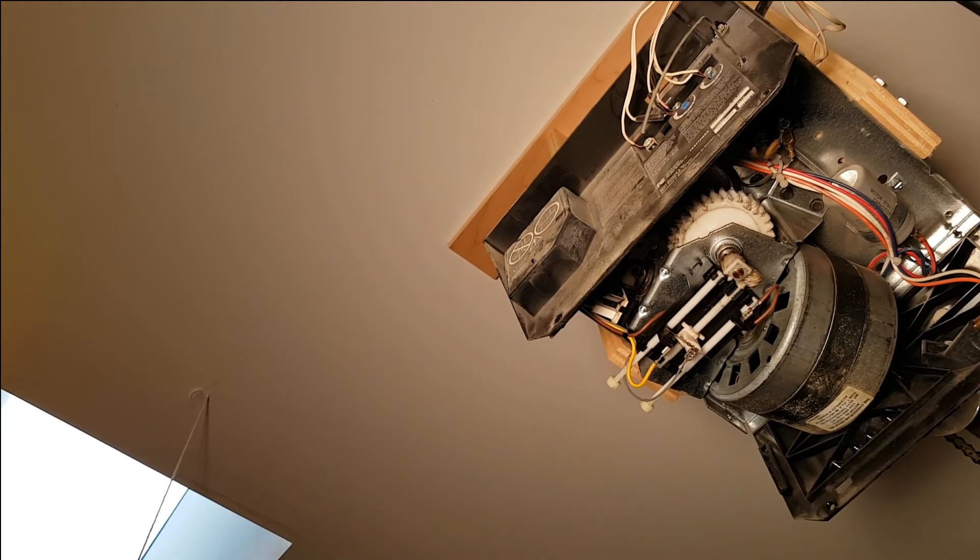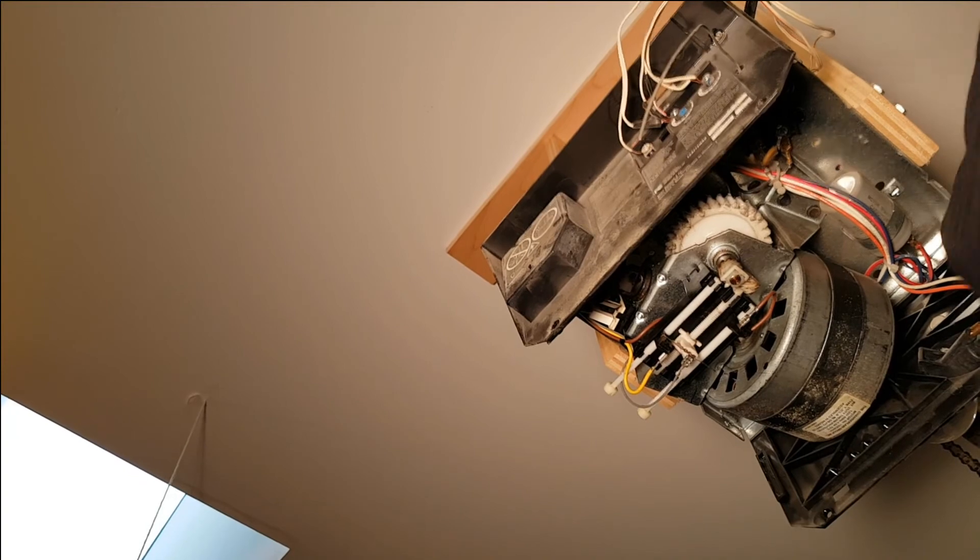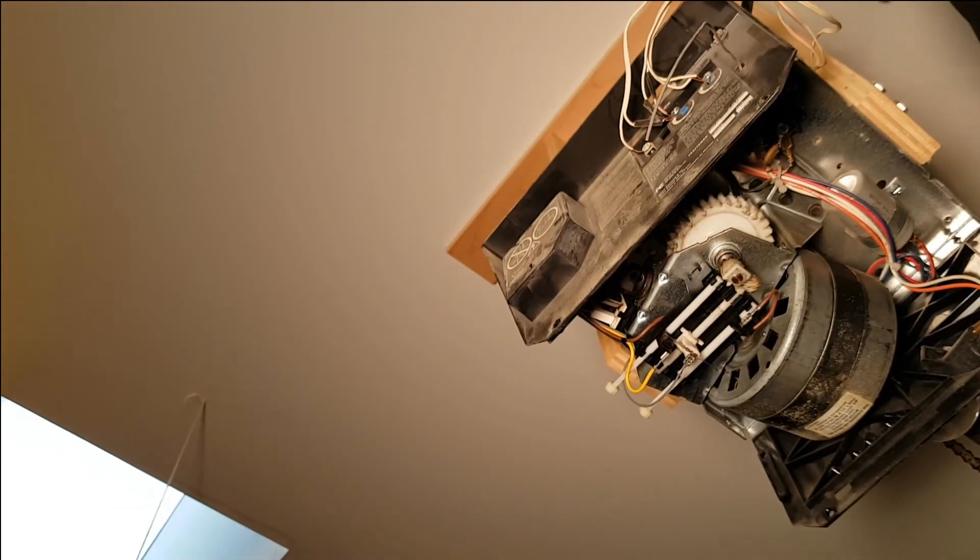Let's test out the door. First we're going to plug it back in.